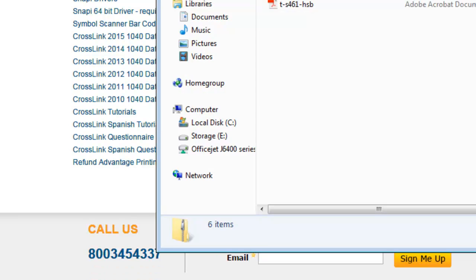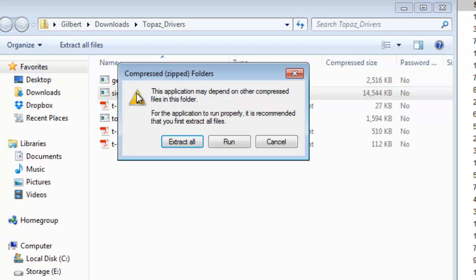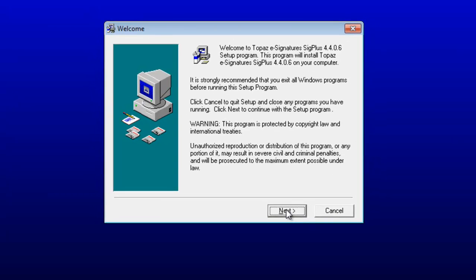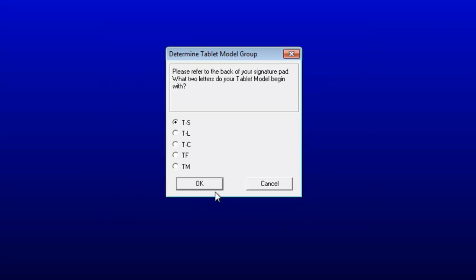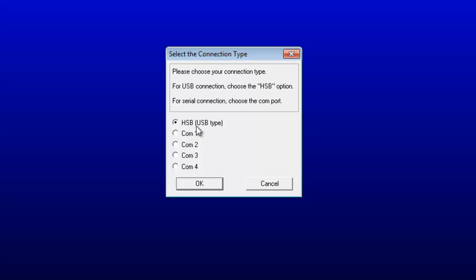Once finished, open the folder and double-click the SIG Plus application. If desired, you can extract the files before installing, but clicking the Run button from here normally works fine. Use the Topaz installation wizard to complete the installation, which includes selecting which signature pad model you're using and how it connects to your computer, most likely USB.